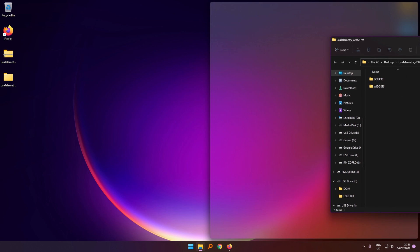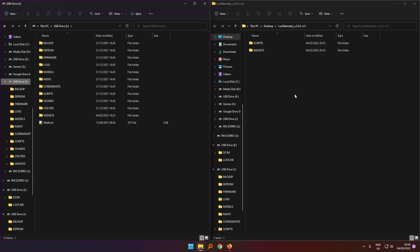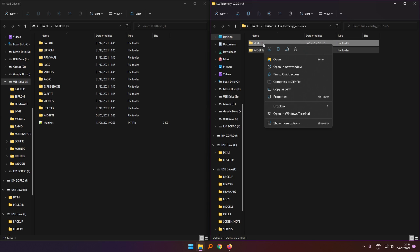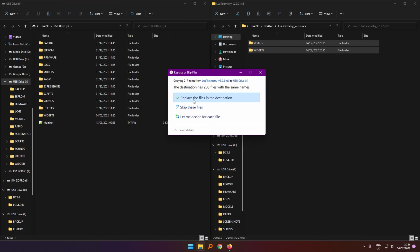Get these two folders up, highlight them both, then right-click and copy. In your SD card on the radio, right-click and paste. I've already done this but I'm going to replace the files anyway.